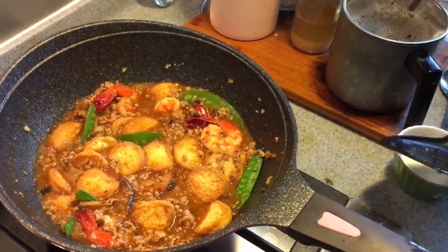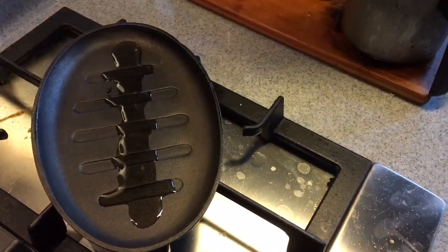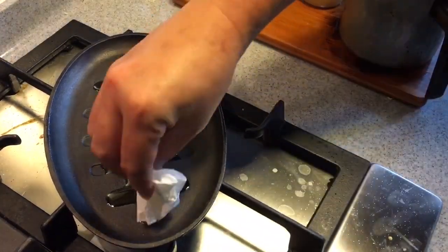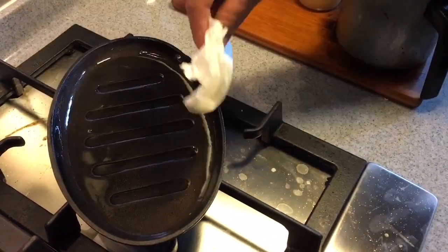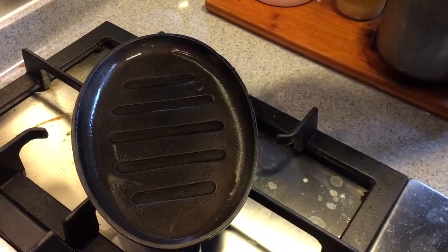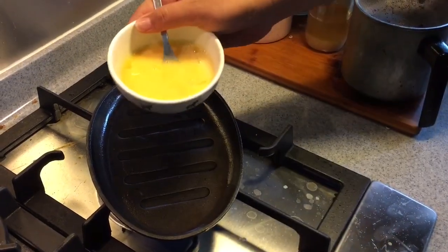I'm going to heat up the hot plate now. Put a little bit of oil on the hot plate and take a piece of kitchen towel to spread the oil around. When the smoke comes out from the pan, it means the oil is very hot already. I've used two eggs instead of one, which I think should be more than enough.